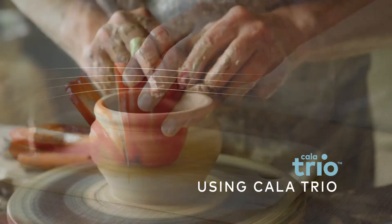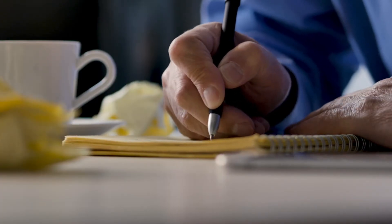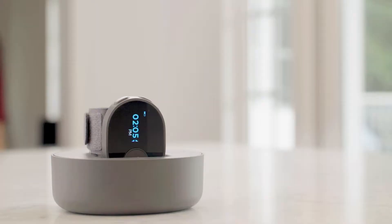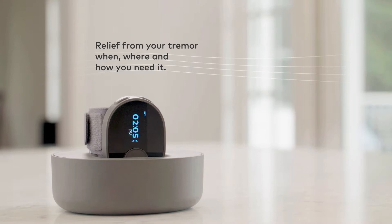If you suffer from essential tremor, you know the simplest day-to-day tasks like writing, cooking, or even tying your shoe can be almost impossible. But thanks to Calatrio, you can find relief when, where, and how you need it.